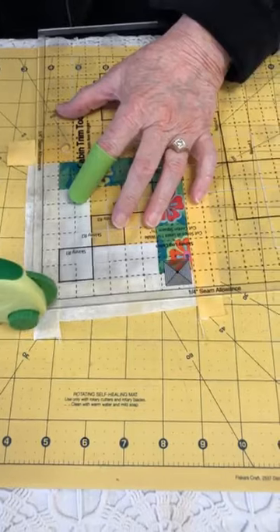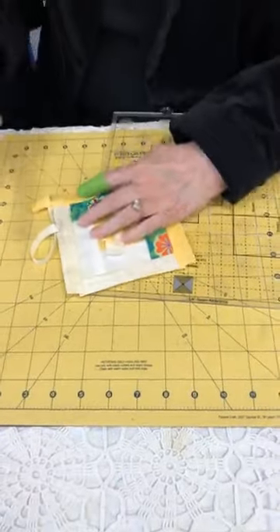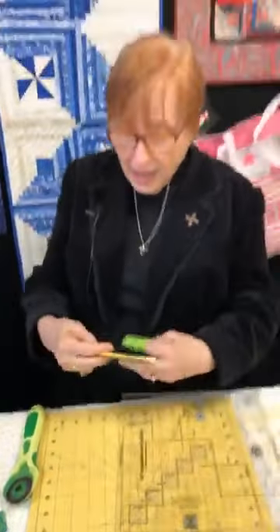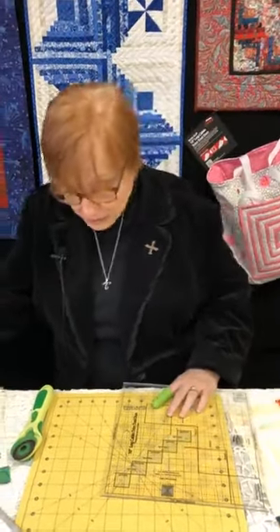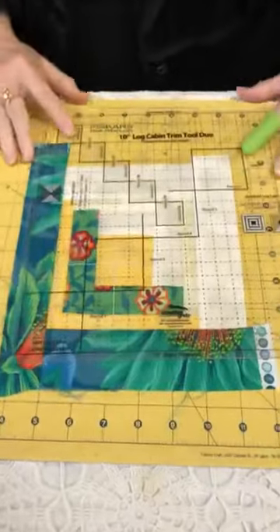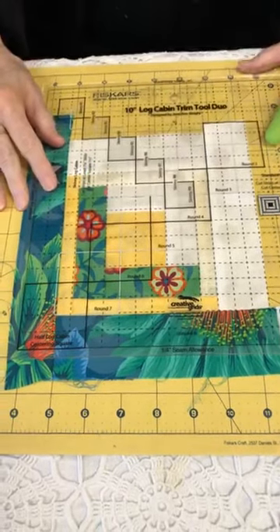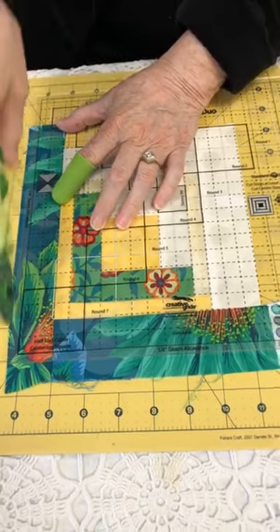The nice thing about trimming these log cabins as you go is that some days your sewing machine gets a little ornery and no matter how hard you try, it just won't sew a perfectly straight seam. They have personality, the machines. I've noticed if a block wants to go crooked, every time I re-sew that seam it's just as crooked. So if you trim each one as you go, you're always correcting each round. Otherwise, if every round was a little off, by the time you got to the end it would be all cattywampus.